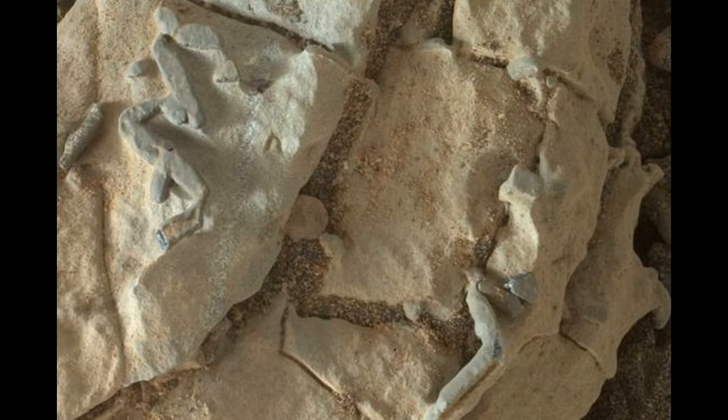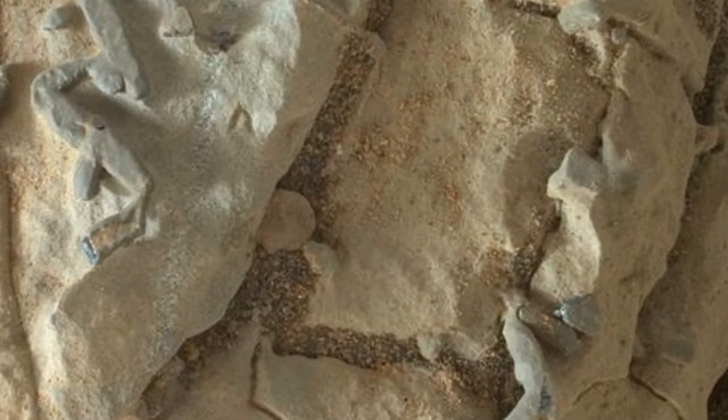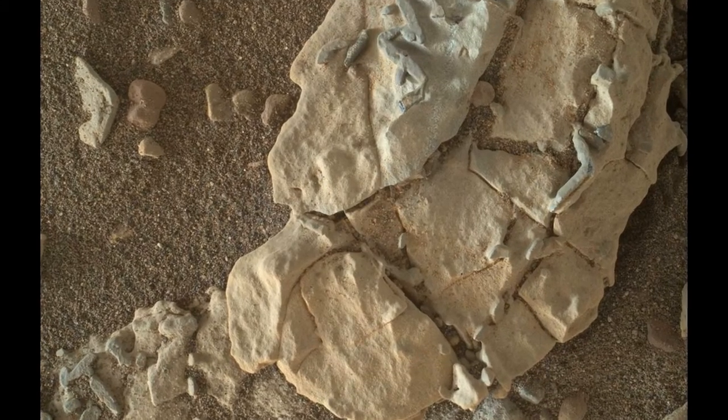The origin of the stick-shaped features is uncertain. One possibility is that they are erosion-resistant bits of dark material from mineral veins cutting through rocks in this area.